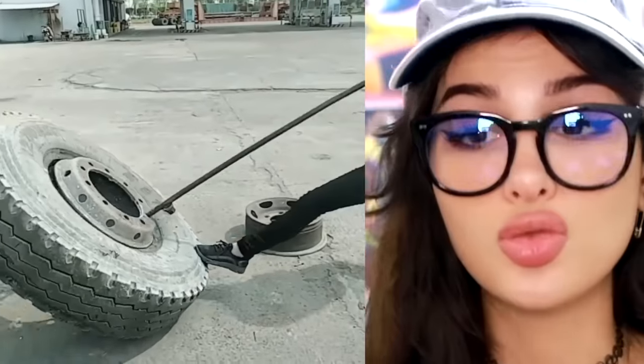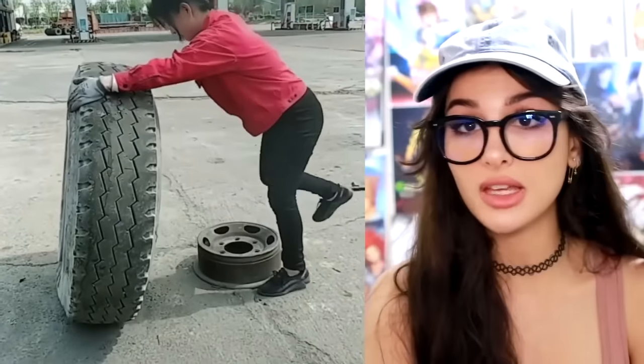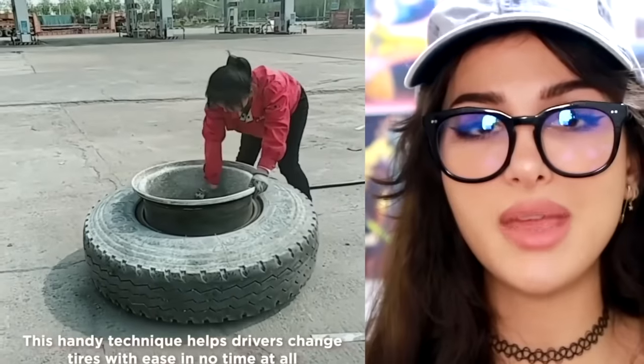These tires are huge — super heavy. That's a truck tire, gotta be like two or three hundred pounds, and she just flipped it up like a piece of meat. Crazy.